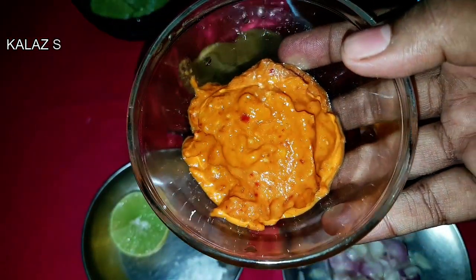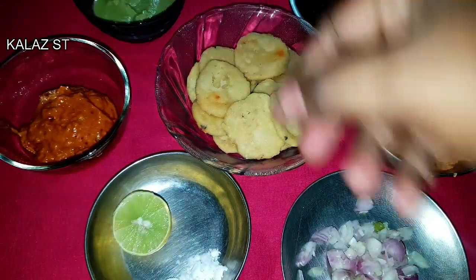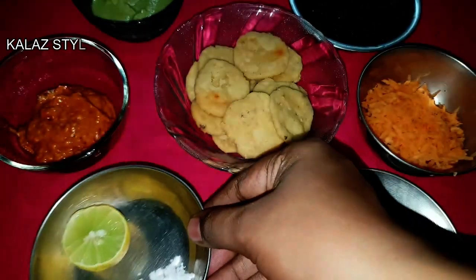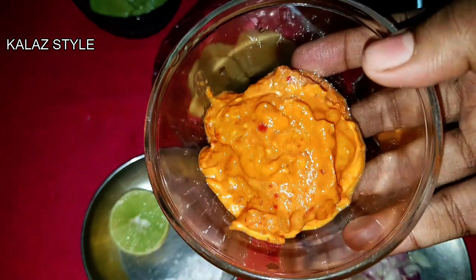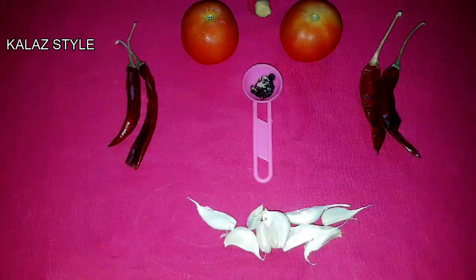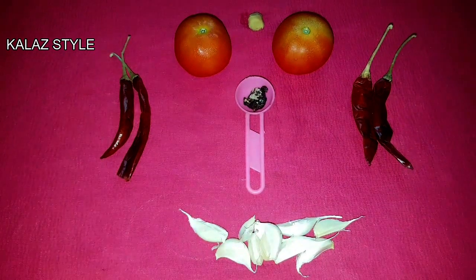I will show you how to make this red chutney. Small size of lemon and salt according to your taste. Now let me show you how to make the tomato chutney or red chutney. Here are the ingredients for making red chutney.